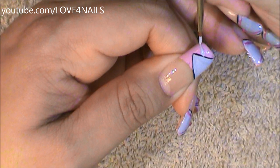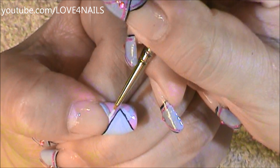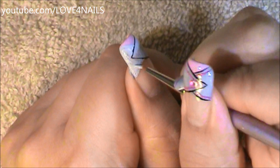Now going in with my gray color again, I'm going to be outlining a second letter V over the opposite side. Now I'm just going to be filling in the center part of my second letter V with the gray color.